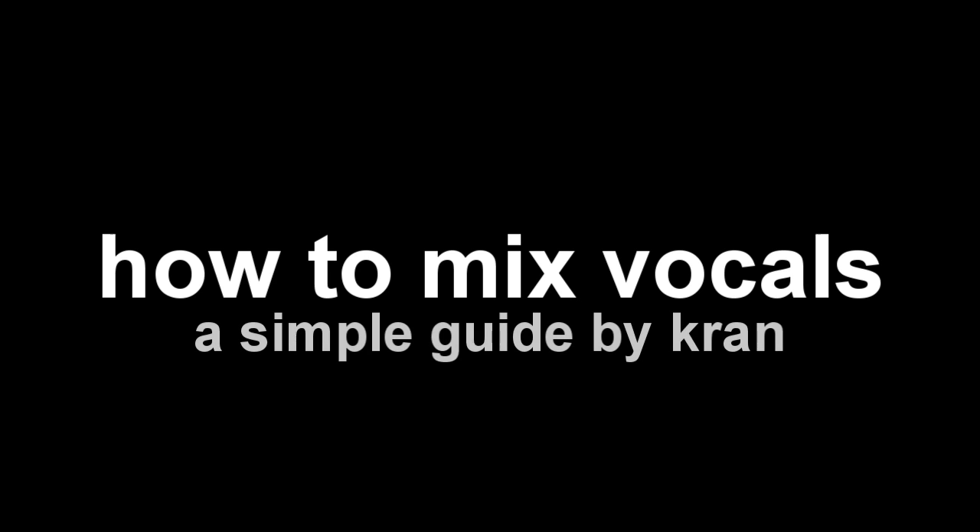A lot of people have been asking me to make a guide on how to mix vocals. So in order to satisfy this demand, I've decided to actually make a simple guide for it. So here it goes!